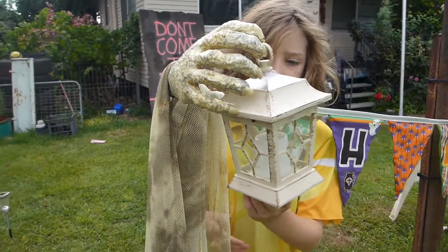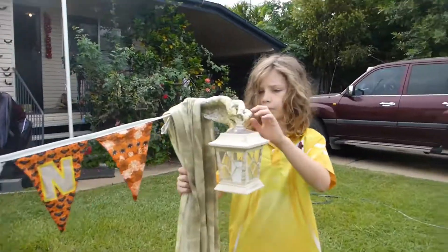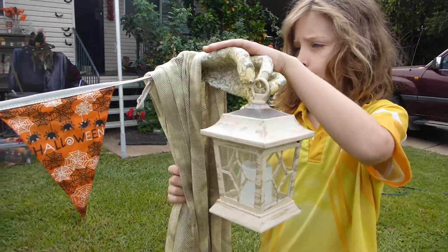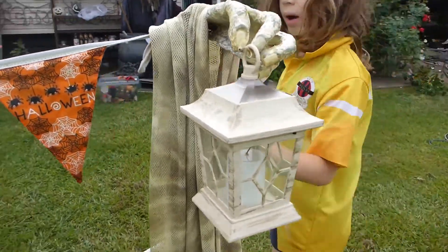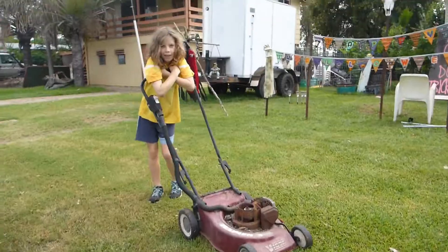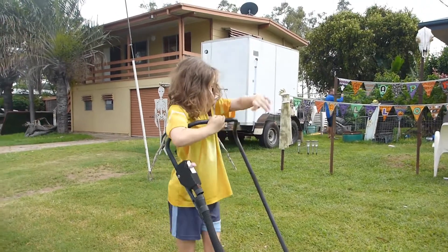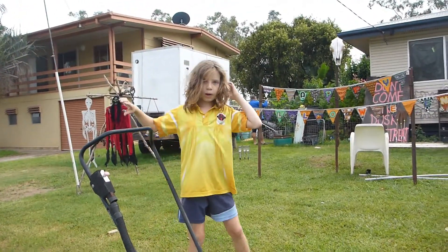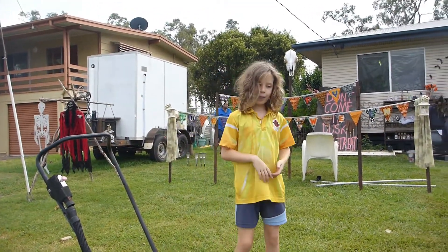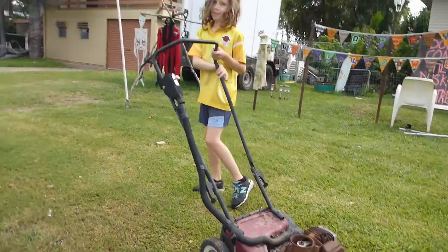These are the lanterns. These are some other candlelight hands. And Mum also made these hands that are holding them up, which I think is really cool. Here we've got the lawnmower but we haven't finished it. We're going to put some legs there to make it look like we've run over someone with the lawnmower.